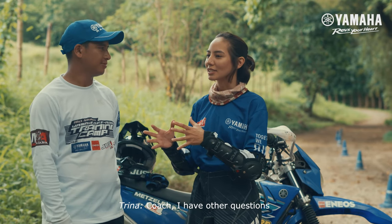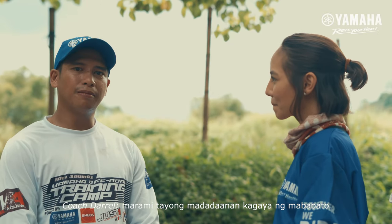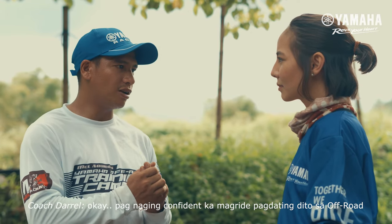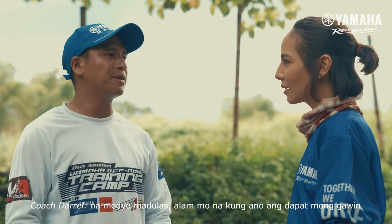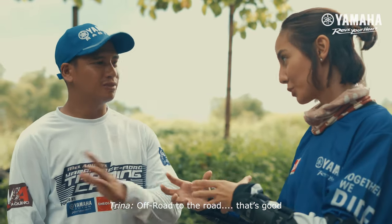Coach, I have other questions. What can riders expect in an off-road terrain? Sa off-road, marami tayong matatadaanan, kagaya ng mga bato, maputik, at madulas. So pag naging confident ka mag-ride pagdating dito sa off-road, pagdating mo sa road, mas madali na lang sa'yo. Lalo na kung makaka-encounter ka sa labas na medyo madulas, alam mo na kung ano dapat mong gawin. So you can bring what you learned from off-road to the road.